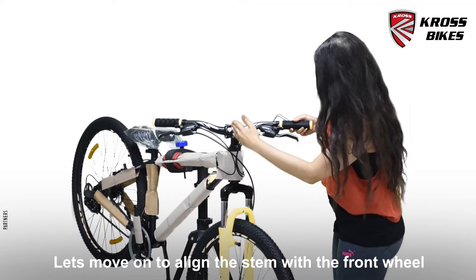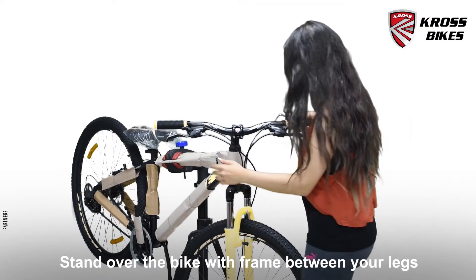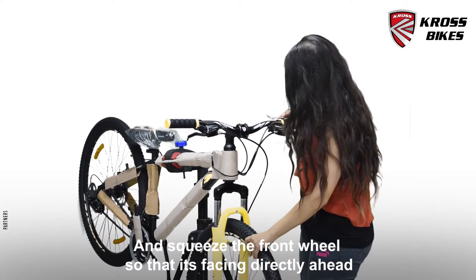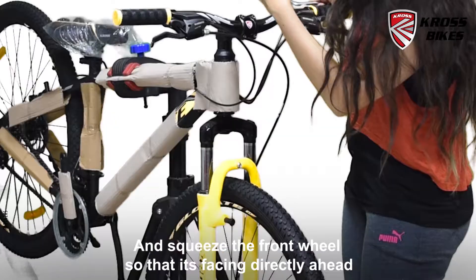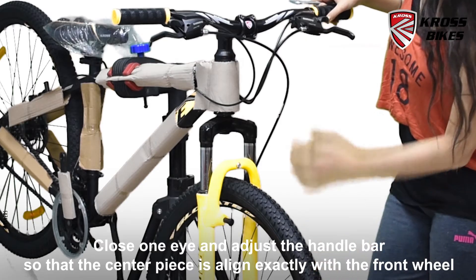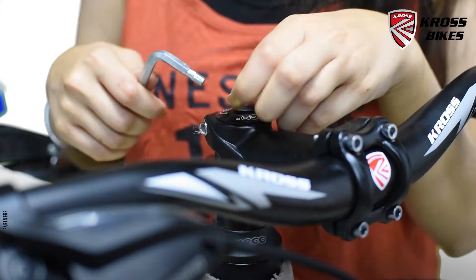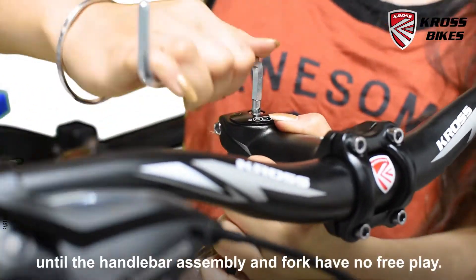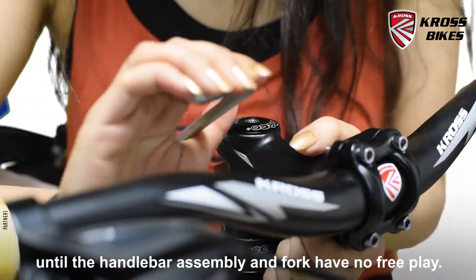Let's move on to align the stem with the front wheel. Stand over the bike with the frame between your legs and squeeze the front wheel so that it is facing directly ahead. Close one eye and adjust the handlebars so that the centerpiece is aligned exactly with the front wheel. Tighten the top cap bolt with the 5mm Allen key until the handlebar assembly and fork have no free play.